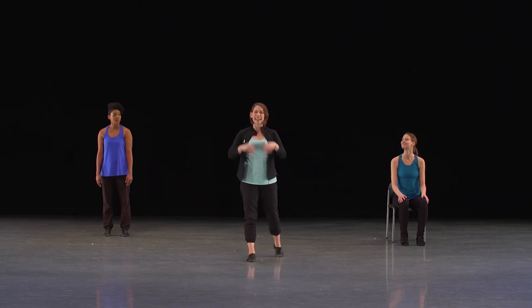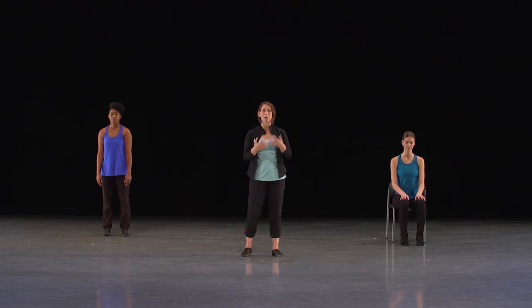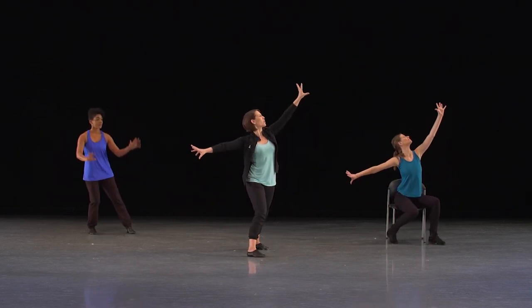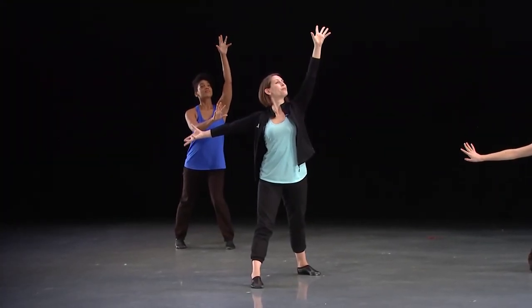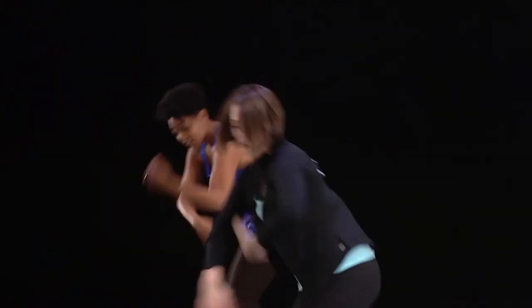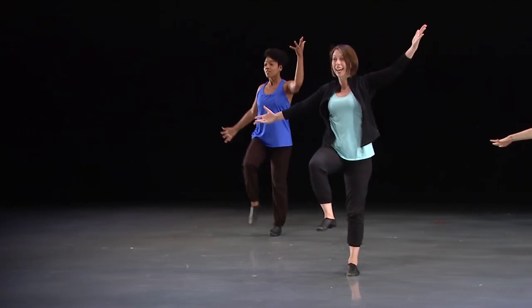Now that we've had a chance to listen and we've counted it through, let's put it all together. Let's do section five with the music and full-out body energy. Ready? Here we come. Stay, stay.